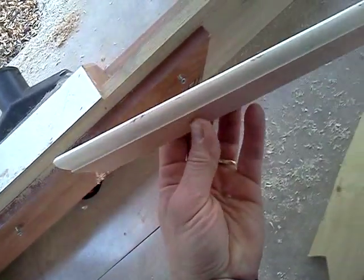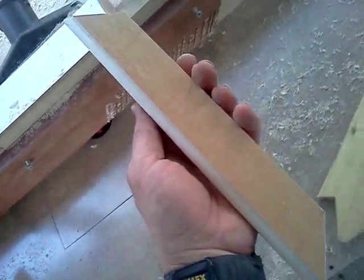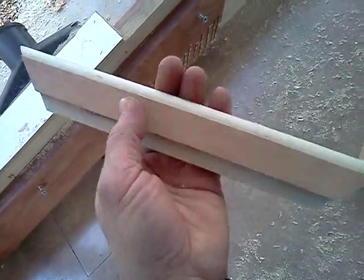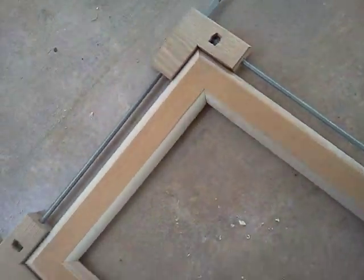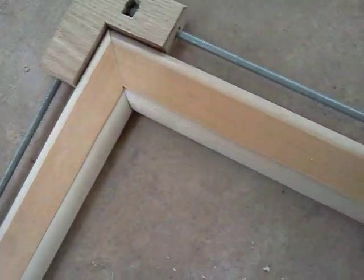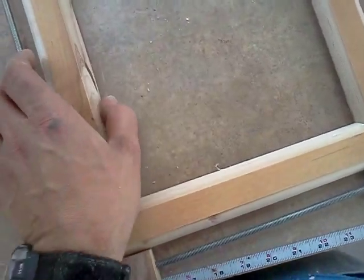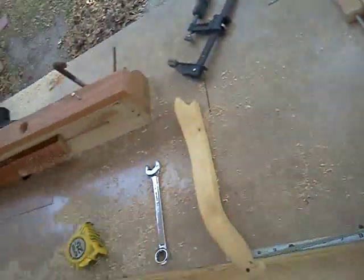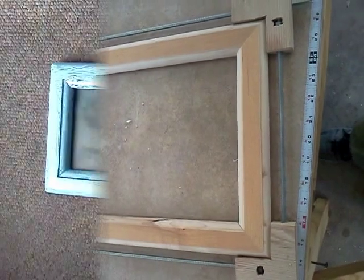We'll see how it looks. I like messing around — every now and then you come up with a good idea. Now I'm going to get my clamp, clamp them up, and let it all clamp down. Miters look good. It's just going to get sanded and stained real good. I decided to put another curve on the inside — looking pretty nice. I made a router table, something to do with it. I'm going to glue it up and we'll go from there.